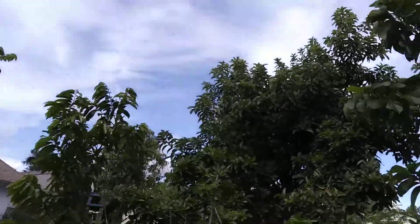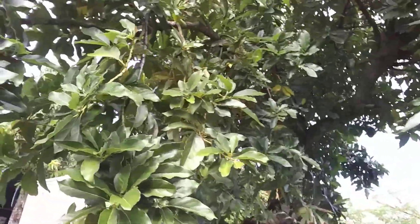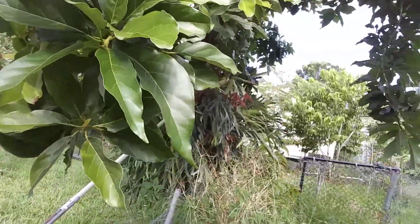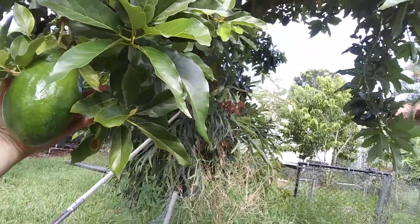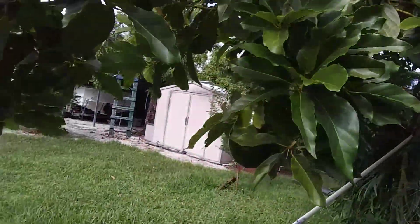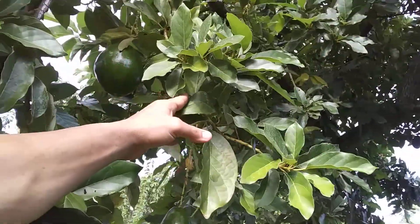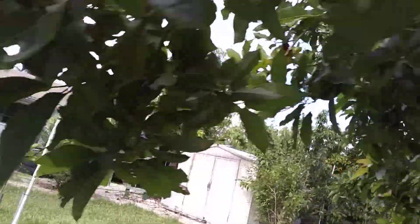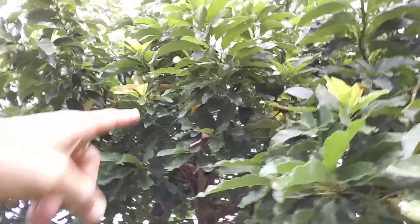And this is my avocado tree. There's still some beautiful avocados left — look at this guys, look at this. These avocados are super good, they're not watery, you know, they're buttery, really good. There's not a lot this year, we already ate a lot of them, but there are still a few — there is another one.